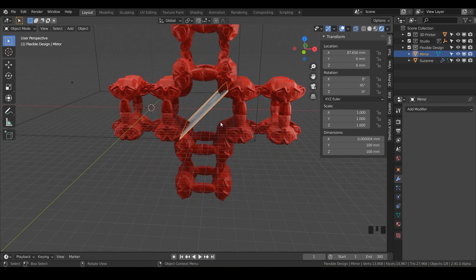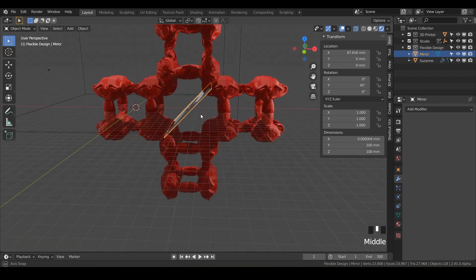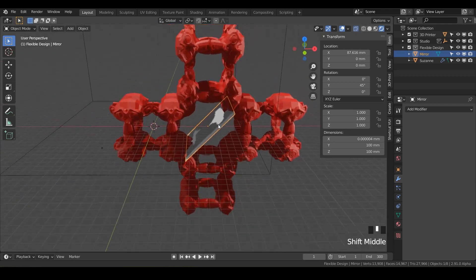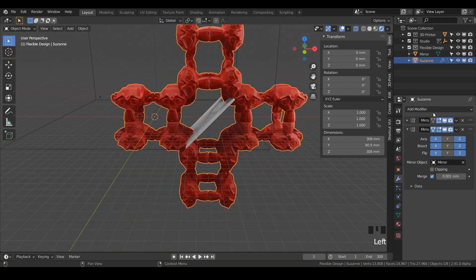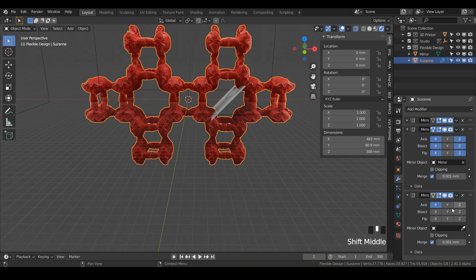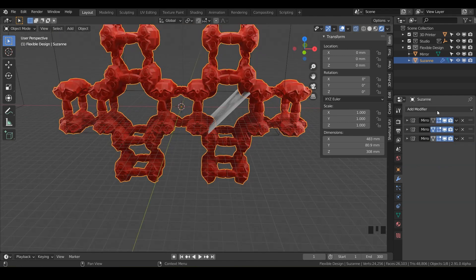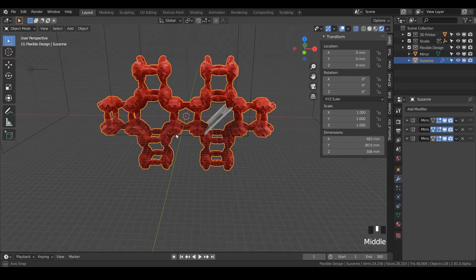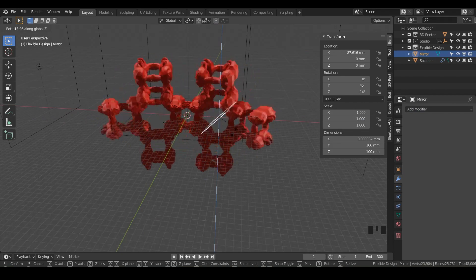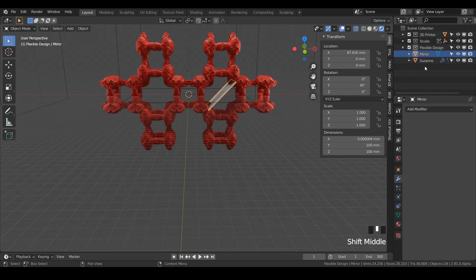Nobody is going to want to make a grid of monkeys, but this shows how you can take a simple object and make compound complex shapes with the mirror modifier. We could even add another mirror modifier just for fun — and we can bisect those too. It just keeps compounding. You could even add other modifiers like the Array modifier to make arrays of this shape that are all generative and capable of insane movements.